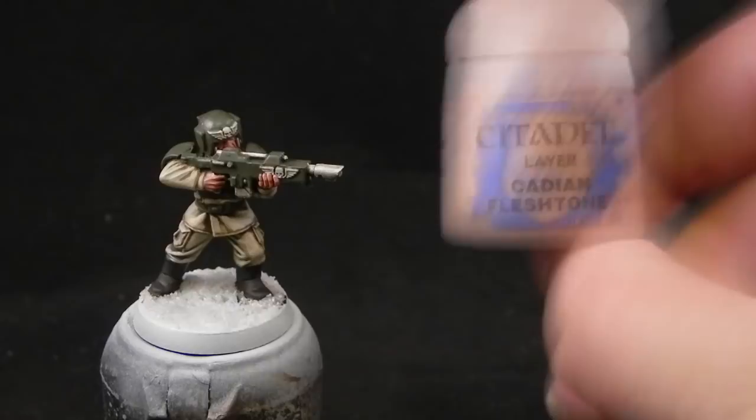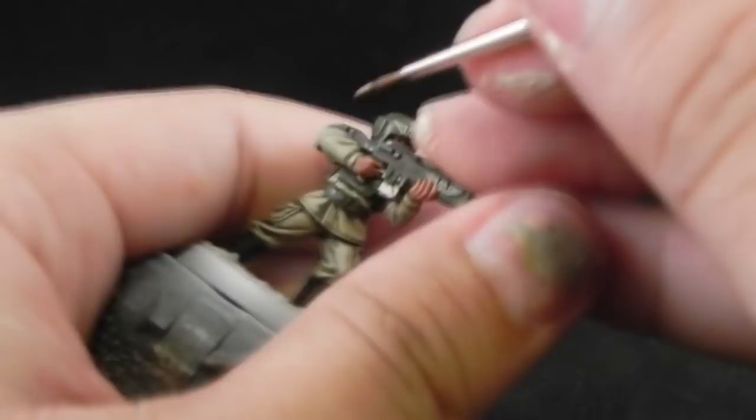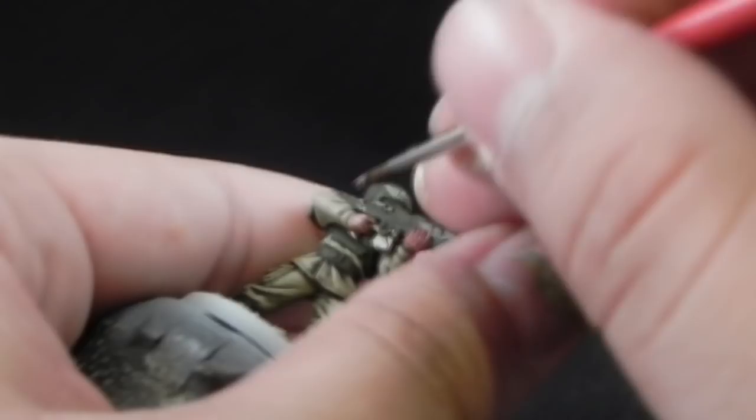Next, I'm going to use Cadian Fleshtone for the first highlight for the skin, and I'm going to use it again on all of the skin, just leaving a little bit of the old color in the very recesses.